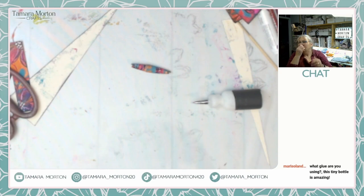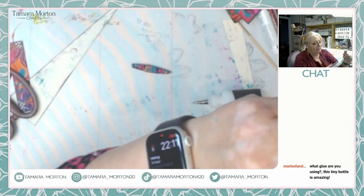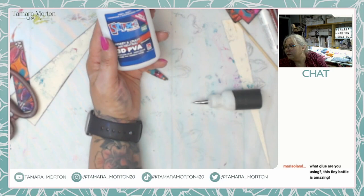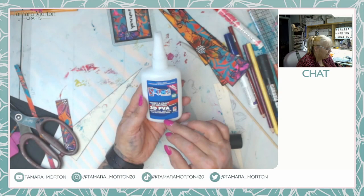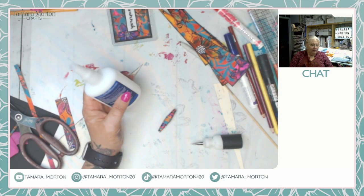I hope you've enjoyed that. It's been lovely having you here. The glue I'm using is Hobby and Craft PH Neutral 3D PVA Glue - it's really really good. It's permanent and when it dries it dries clear, but this one doesn't wrinkle your paper. I just decant it into these little bottles.